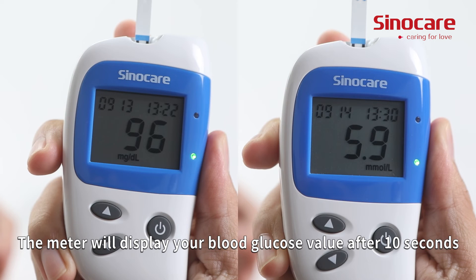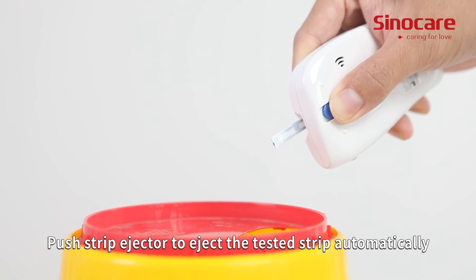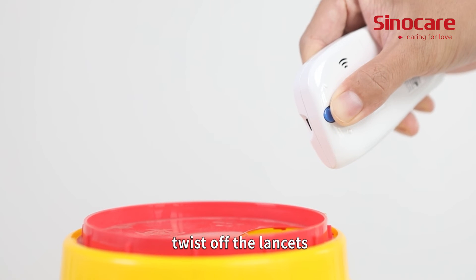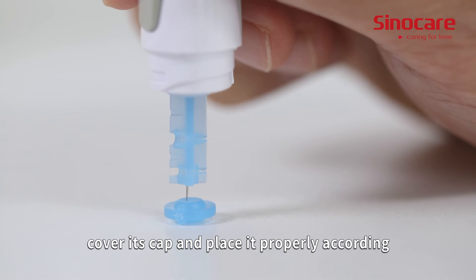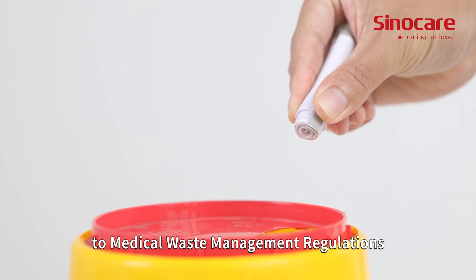The meter will display your blood glucose value after 10 seconds. Push the strip ejector to eject the tested strip automatically. Twist off the lancet, cover its cap, and dispose of it properly according to medical waste management regulations.